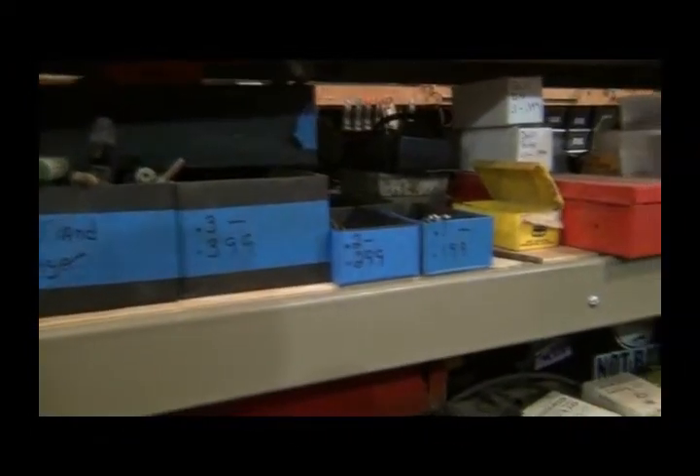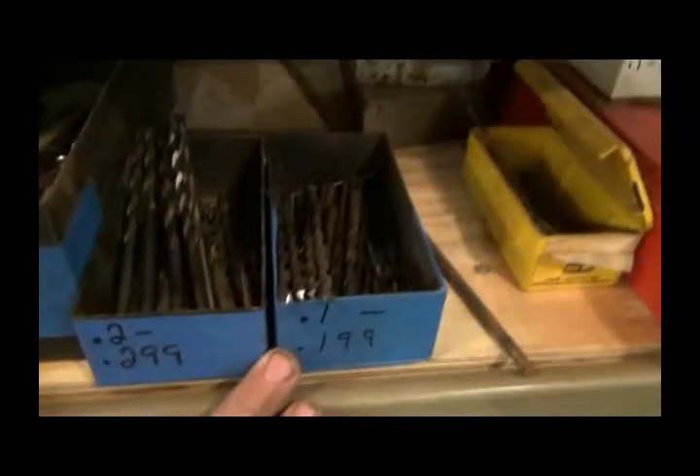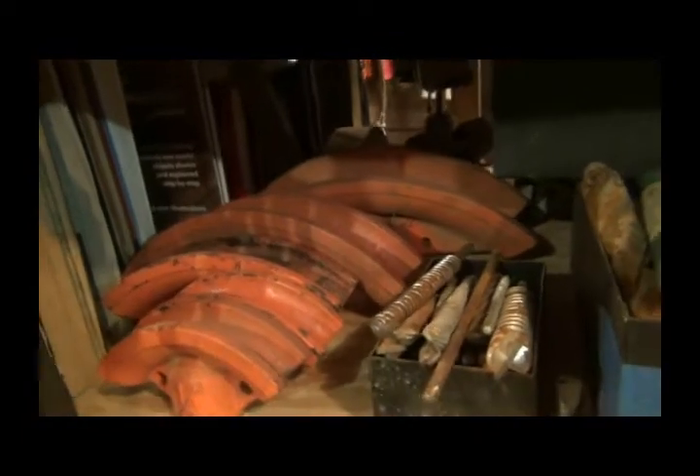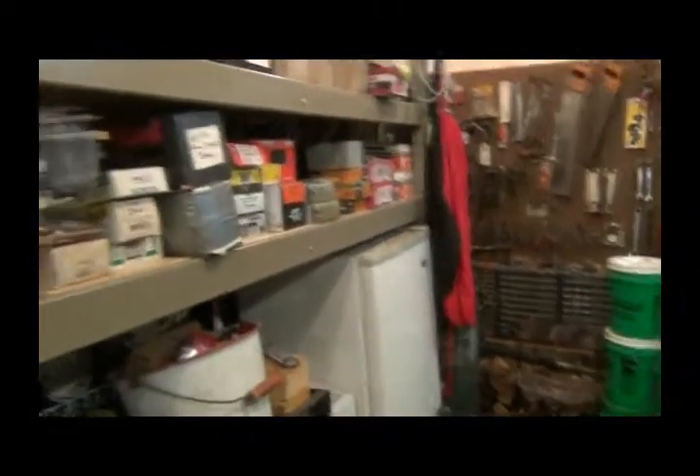I've got drill bits - I've been going through these, sharpening them. These two are all sharpened drill bits, these I need to sharpen. These are concrete bits. These are for my tubing bender that's over there. And then I've just got little trays of stuff - screws and nails. There's my fridge - I'm looking for a new one, a larger one.